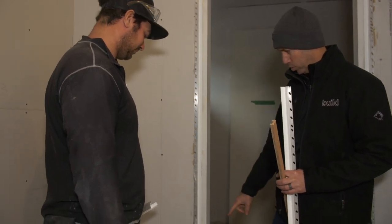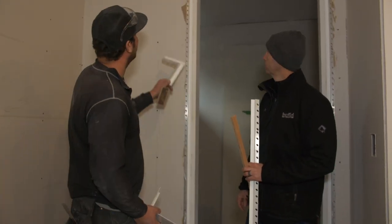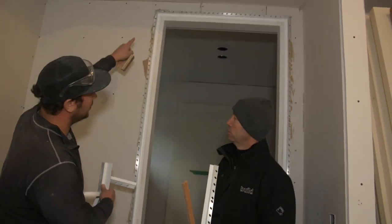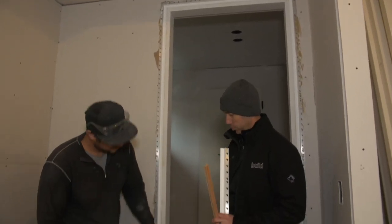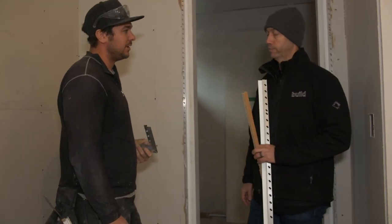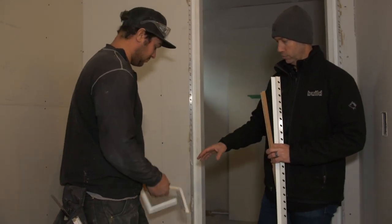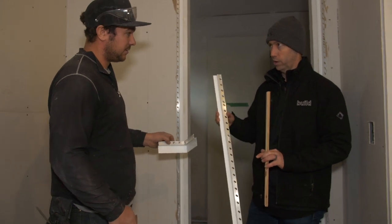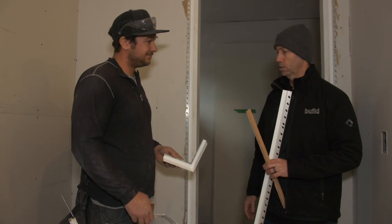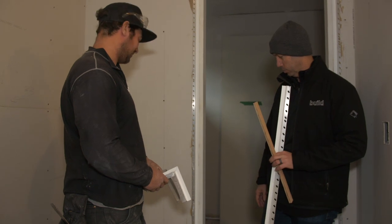Now tell me about corners — how does that work with the reglets? We've got two different corners: this one goes around the door on the bottoms, and we've got the opposite for up the top of the doors. We miter our outside corners, and then this is a corner for inside base corners. These are even a little pricier — around $25 Canadian a piece.